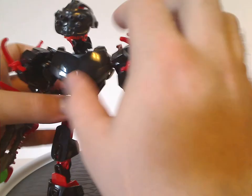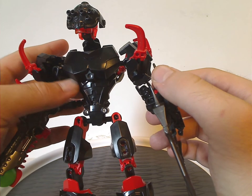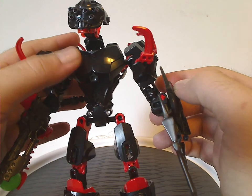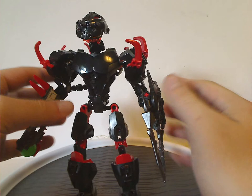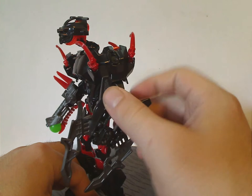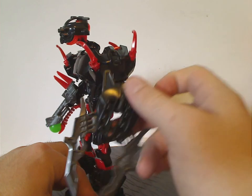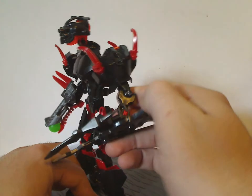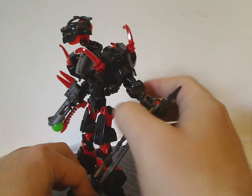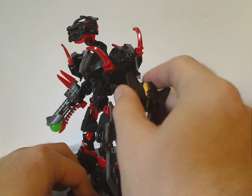For the chest plate, same as most hero sets but in black, and also the bulky chest plate piece in black, like what Black Phantom and other sets had. One arm has three of those Savage Planet claw pieces in red, and also claw pieces in black — quite cool and useful for MOCing. Like most sets, it has the shorter limb pieces, though I think the extended longer ones would have been much better. That also makes it kind of hard to cuff him.